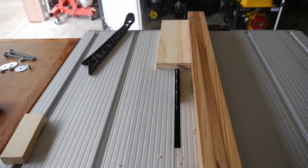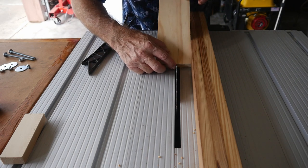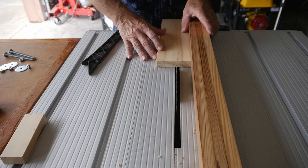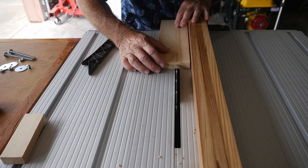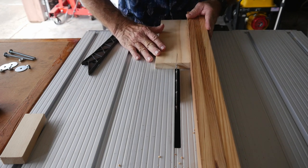Now we're going to use the Tack Life to cut the piece that I need for back there — I just need to take the line, as they say.